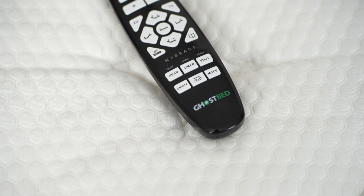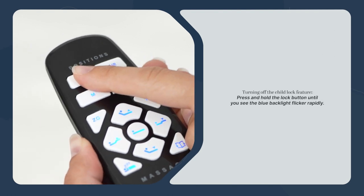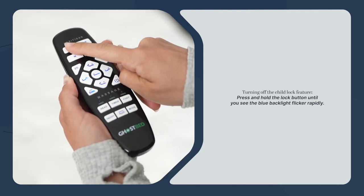If your remote still isn't paired, make sure the child lock feature is turned off. You can't pair the remote with the child lock on. To do this, press and hold the lock button until you see the blue backlight flicker rapidly.